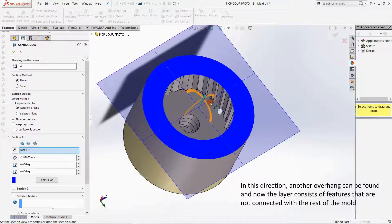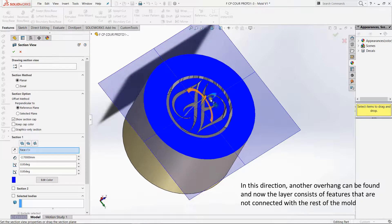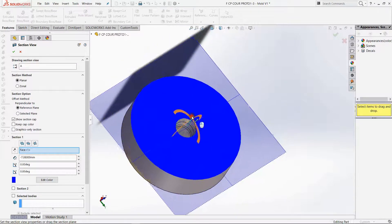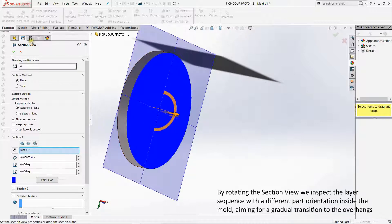Everything is good up until now, but as you can see the sigil is actually printing out of nowhere, and that will not turn up anywhere. So we can't do this in any direct way — we'll actually have to tilt it a bit.